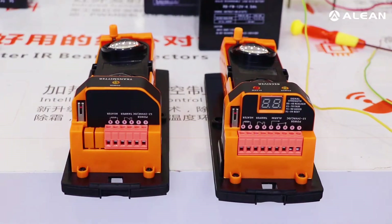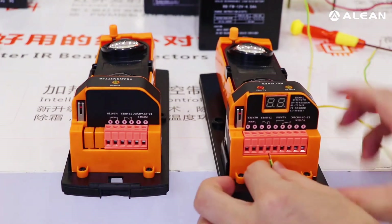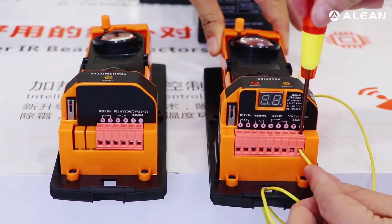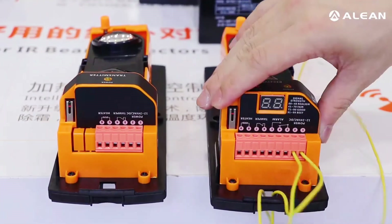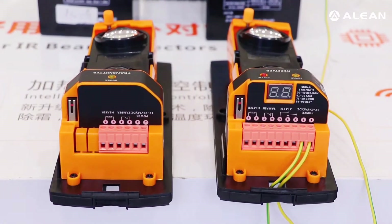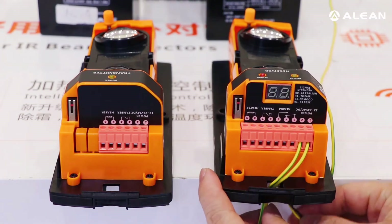Now we will connect the power cable through this hole, and we will also connect the alarm output cable through this hole.